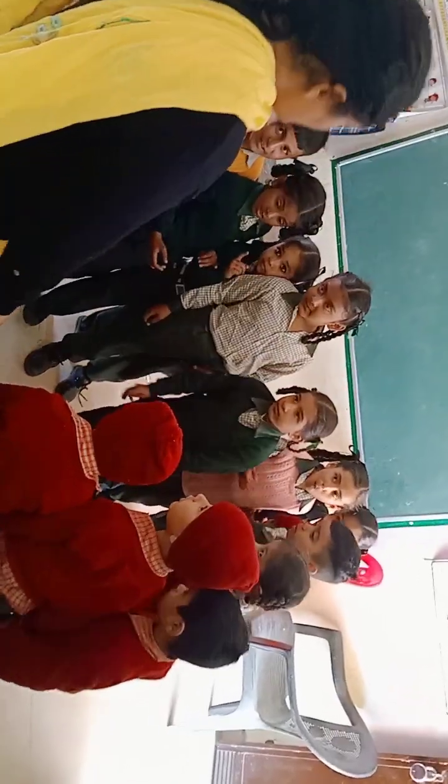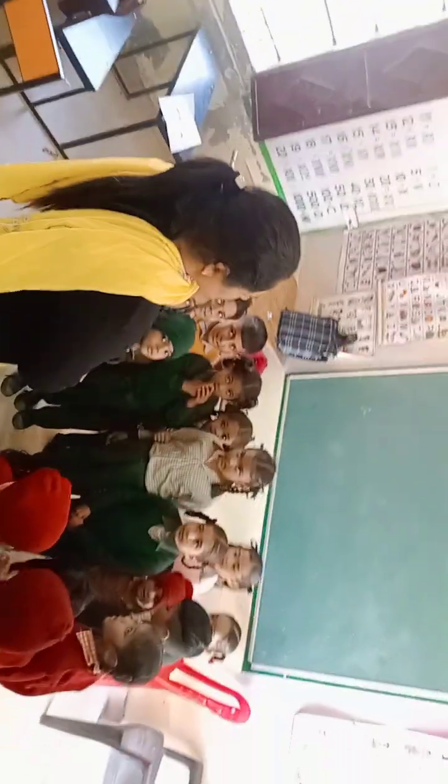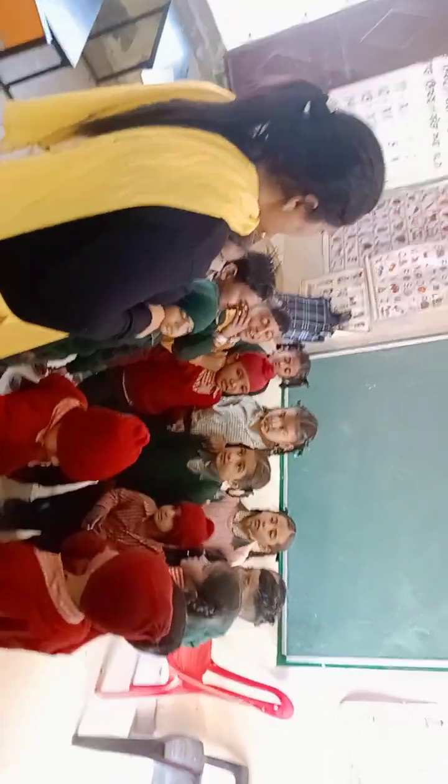Now, touch your teeth. Rub your head. Blink your eyes. Hold your eyes, hold your neck. Very good.